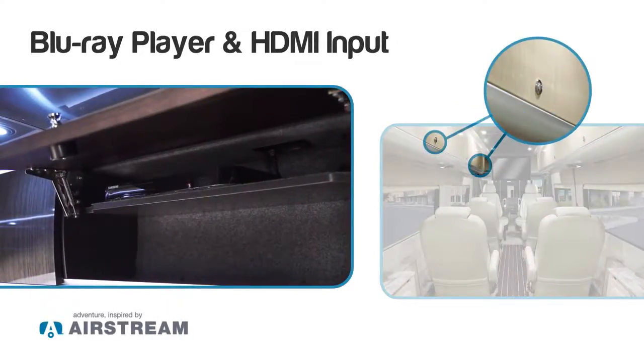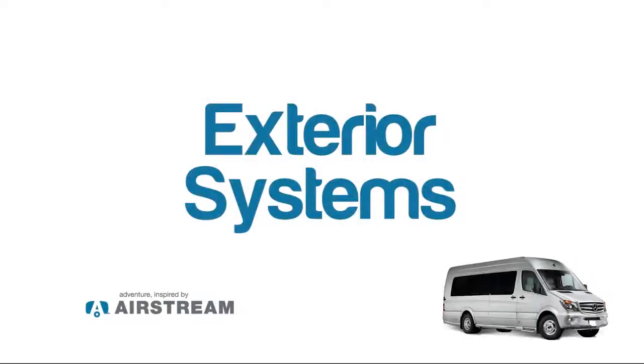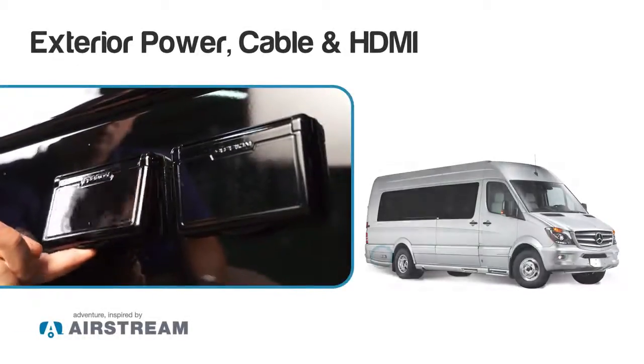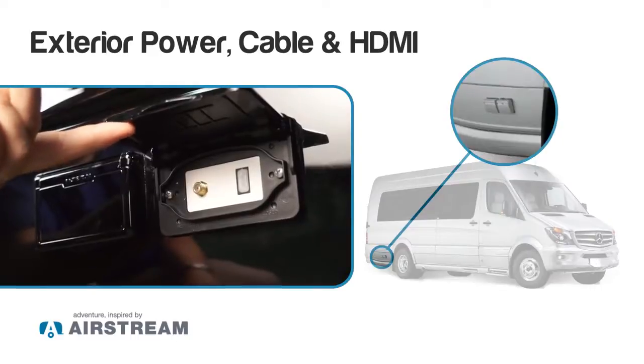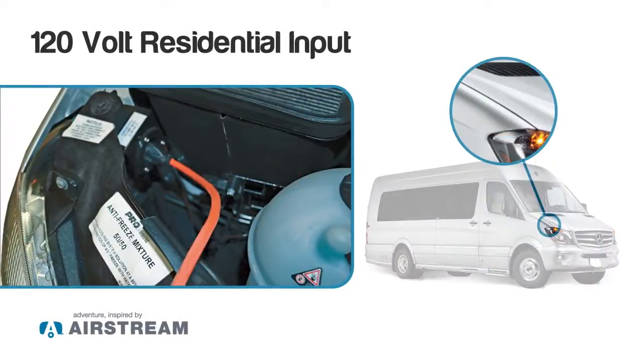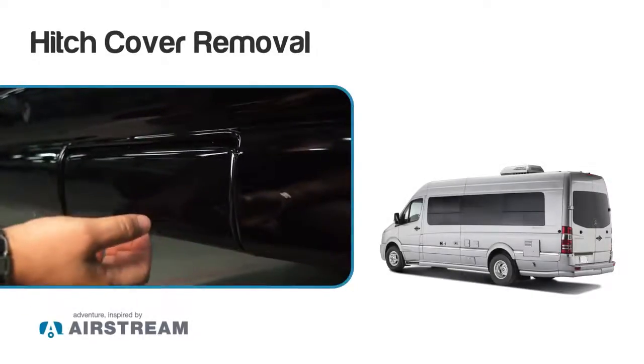Our number one overhead compartment on the driver's side: our Blu-ray player is located in our third door back. We have an HDMI cable input for our front TV located on our passenger rear corner. We have a 120-volt outlet along with a cable outlet and an HDMI outlet. If we want to watch TV on the outside of our Airstream Autobahn, underneath the hood on the passenger side you have a 120-volt input. This input allows you to plug into any residential-style 120-volt outlet, which will supply 120 volts to your unit while also charging the batteries in the vehicle.